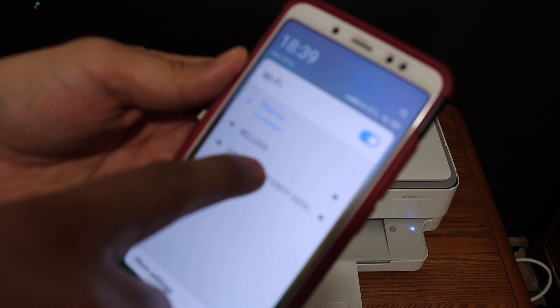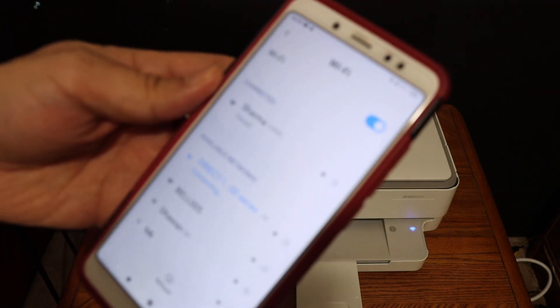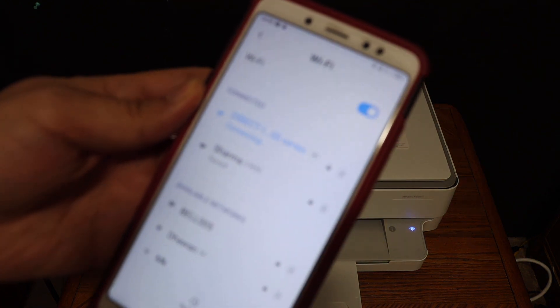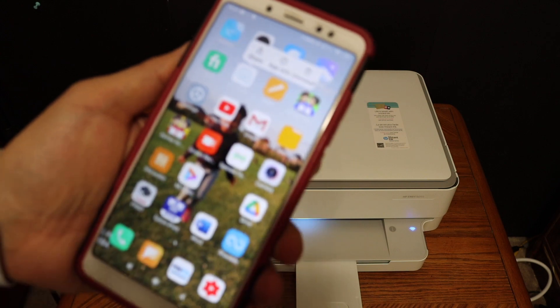Click on the 'Direct-19 HP NY6000 series' network, enter the password, and click the connect button. You will see it is connected. You can then open the HP Smart app — you can download it from the app store.